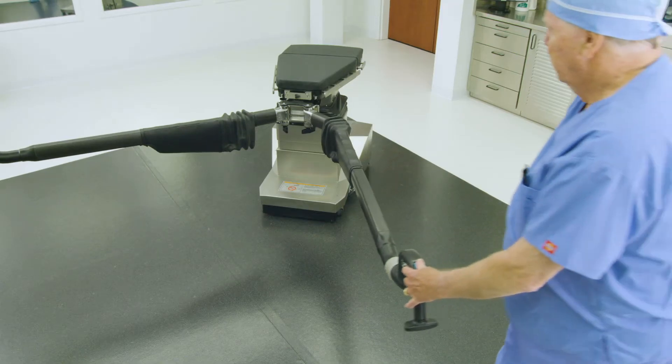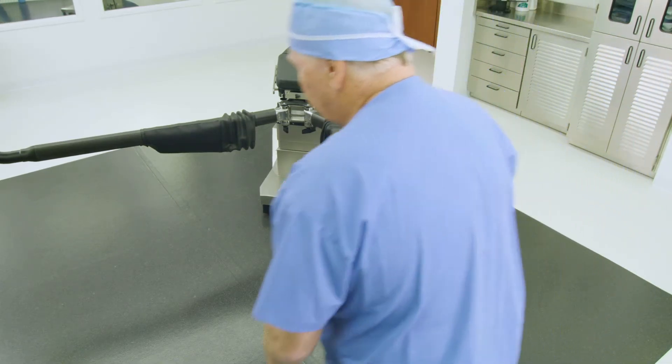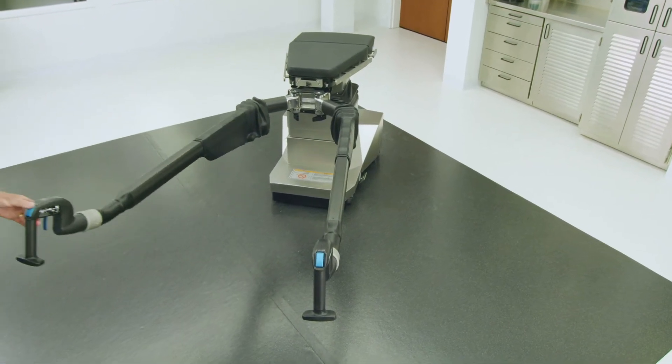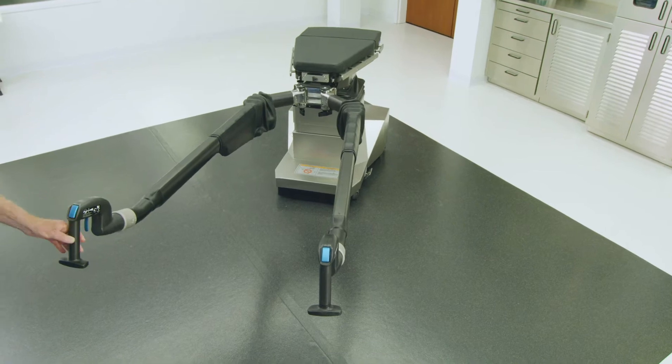Adjust the abductor spars using the control handles so that the spars extend straight out as clinically required. Or refer to the illustrations on page 11 of the OT Table Setup Guide.